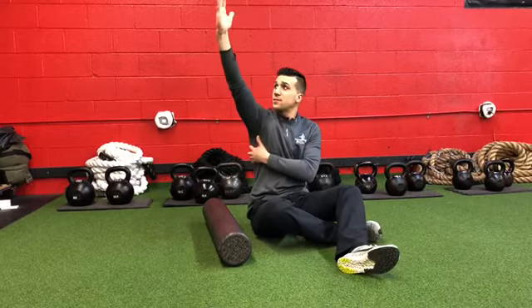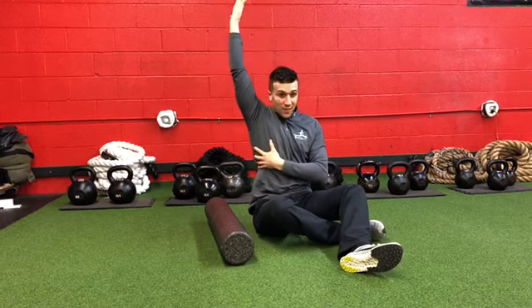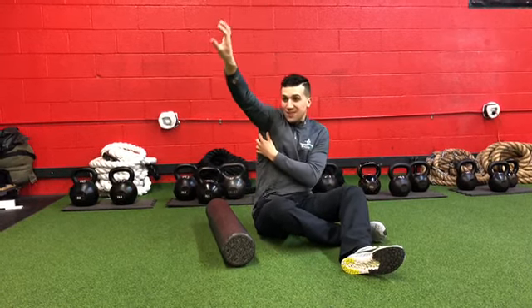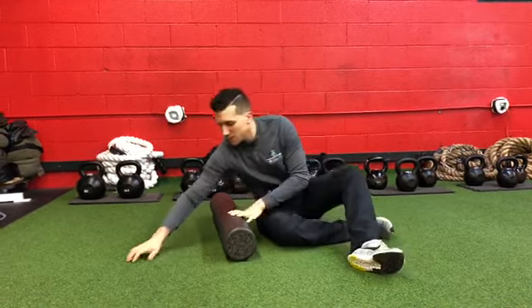When we lift overhead, we need to be able to put our shoulder into external rotation — meaning this motion. If our lat is short, this is going to cause a lot of impingement: rotator cuff, biceps, things like that.